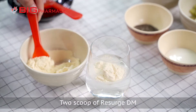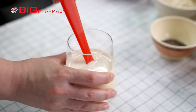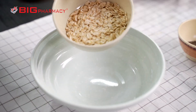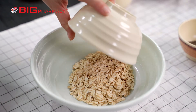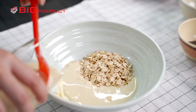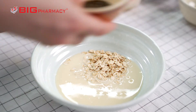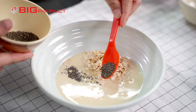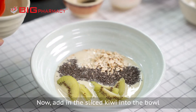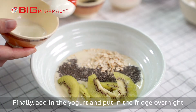Two scoops of ResearchDM. Stir it until it is completely dissolved. Pour the raw oats into the bowl. Now, add in the ResearchDM. Next, pour in the chia seed. Now, add in the sliced kiwi into the bowl. Finally, add in the yogurt and put in the fridge overnight.